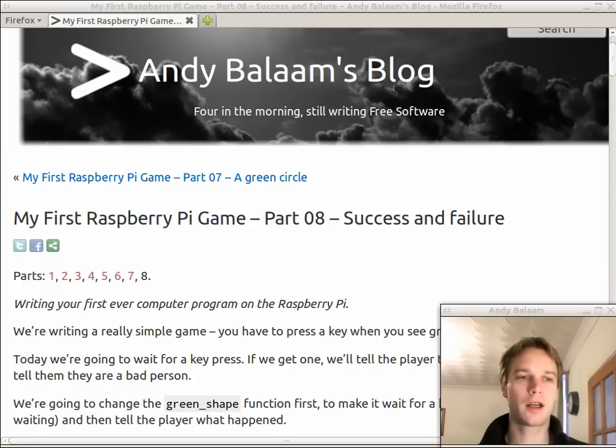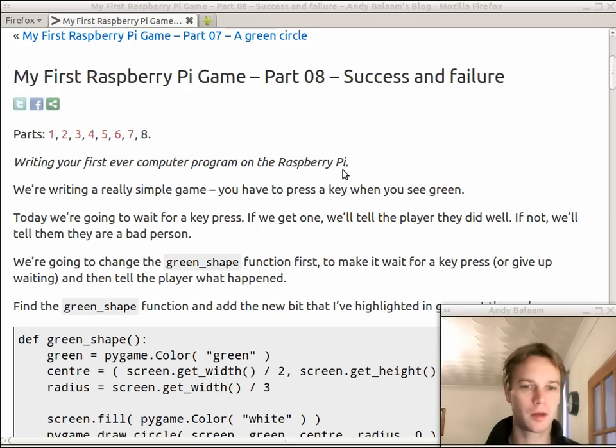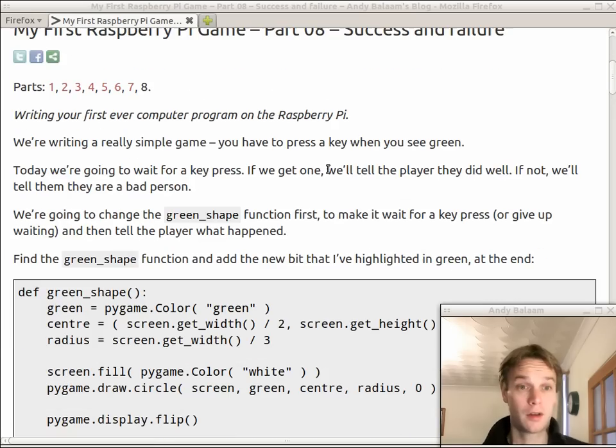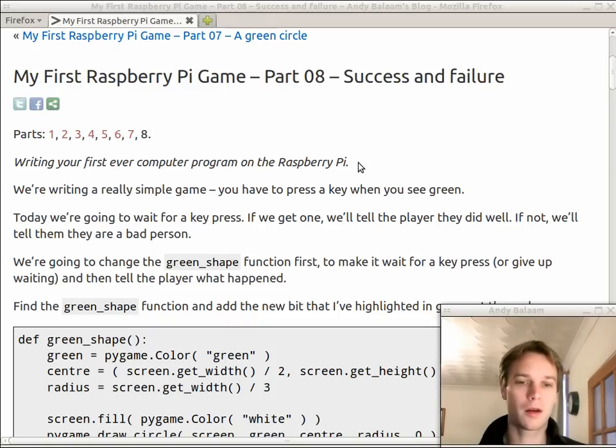Hi, my name is Andy and this is part 8 of my first Raspberry Pi game where we're trying to write a very simple game on our Raspberry Pi using Python and the Pygame library. Do have a look at the blog post where we've got all the details, all the code and a copy of the finished code in case you need it. Where we are at the moment is we've got some of our game starting to take shape - we're able to show a green circle on the screen. The idea of the game is that when you see a green circle you should press a key. If you see a red circle you shouldn't press a key. At the moment we're only doing green circles and it doesn't matter whether you press a key or not.